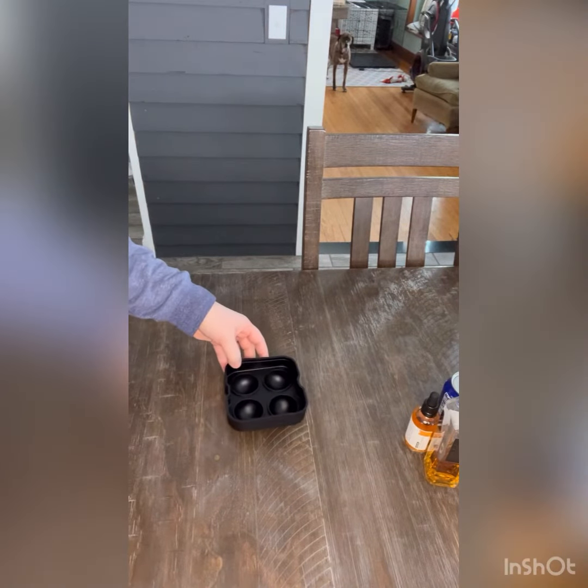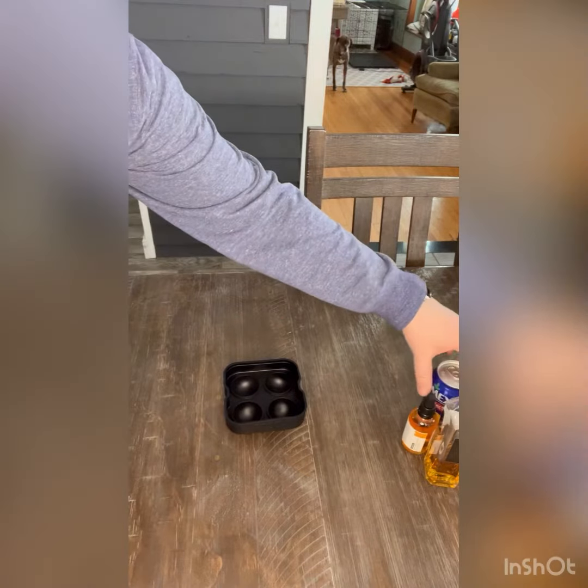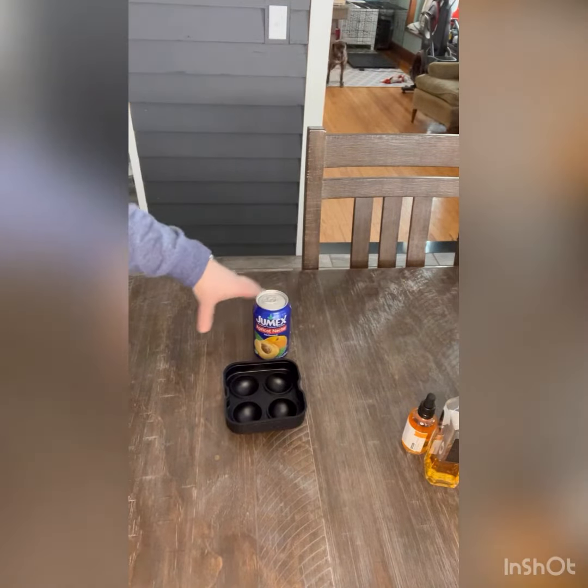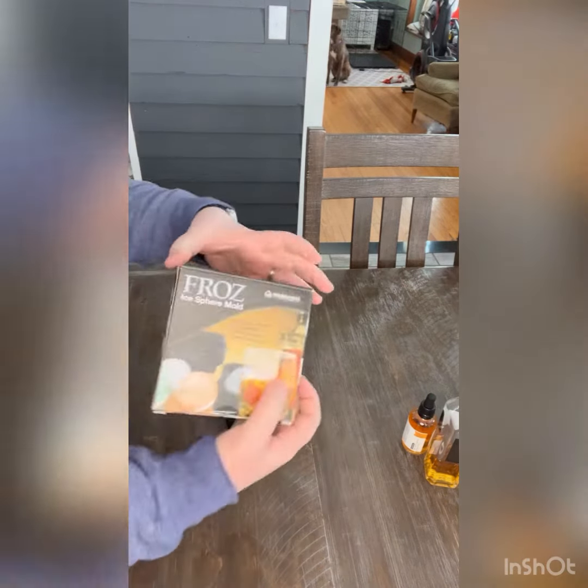Hi everyone, welcome back! Today we are making a mocktail that can also be a cocktail, and it is called the Blushing Apricot. First, I have these really nice silicone molds I got them on Amazon — if you'd like the link just let me know.